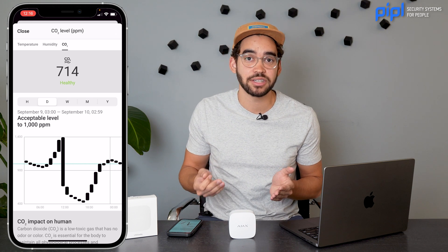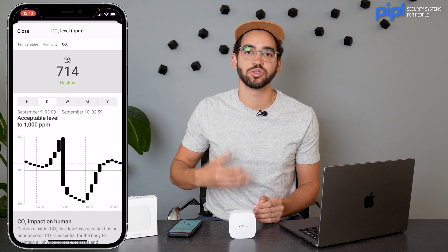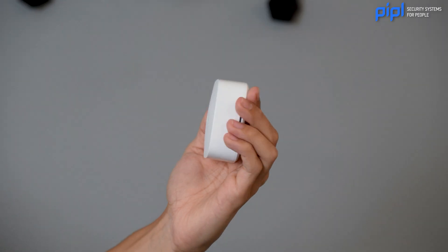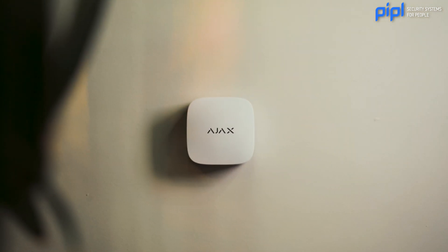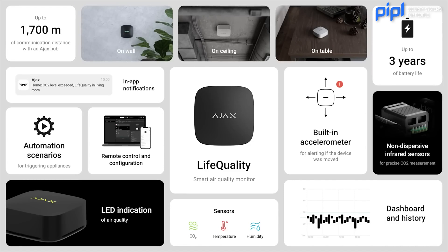That's what the LifeQuality is good for — it's a reminder to take action to remove CO2 from the air. One of the nicest features of the LifeQuality is that, like most Ajax products, it's wireless. You can travel with it, put it in your bag, put it in your car. Ajax integrated 72-hour data storage inside the LifeQuality. That means wherever you put it — if I had it in my home and now bring it to the office — it can record 72 hours of humidity, temperature, and CO2 levels in that office space. When I come back near the hub, it will sync up my LifeQuality device and send everything to the application.